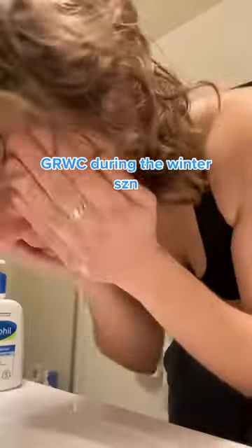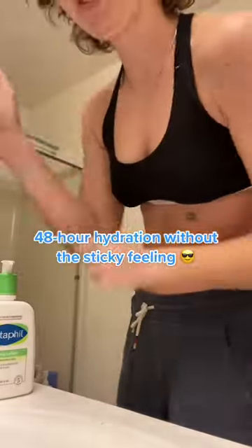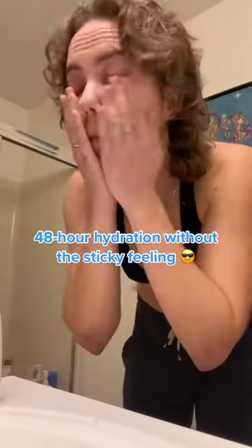Get ready with Cetaphil for the winter season. Before you pick an outfit, you got to make sure your skin is hydrated. Moisturizing the skin can repair the skin barrier and therefore reduce irritation.